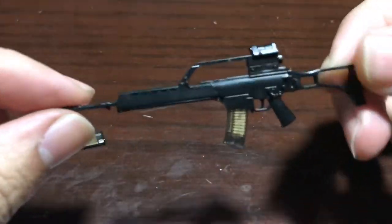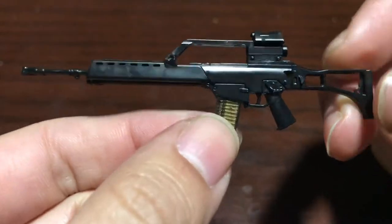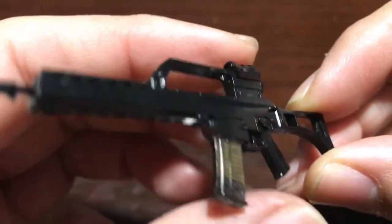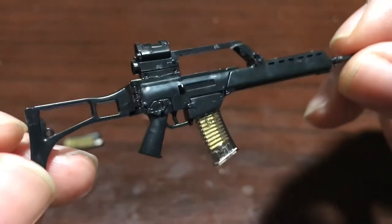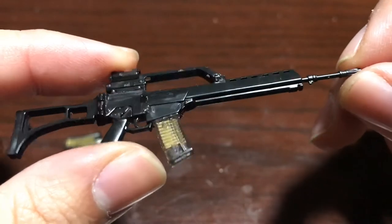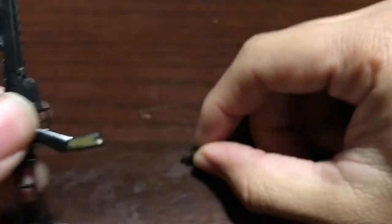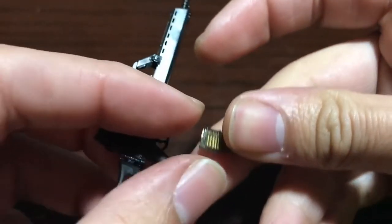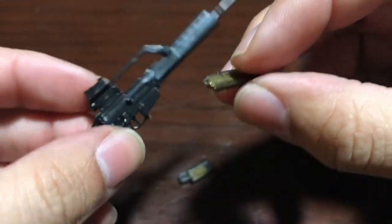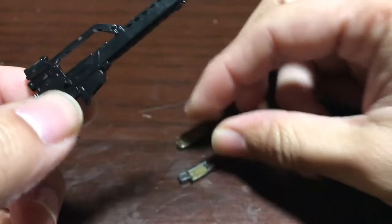Here's the finished kit. It looks really great, especially since I painted the bullets gold — it looks so cool. There are tons of small details on this making the gun look really realistic. The size is perfect for Figma figures. You can take out the clip, and they give you an extra clip. This one you can't put in the gun but it's used for posing — you could have the figure holding the gun and holding the clip and kind of putting it in there.